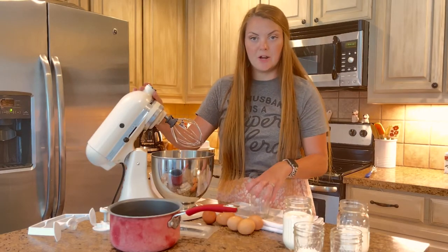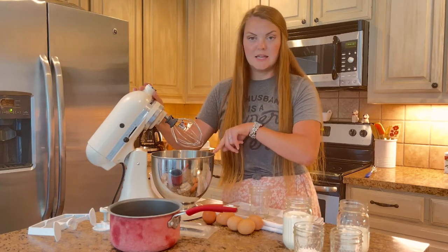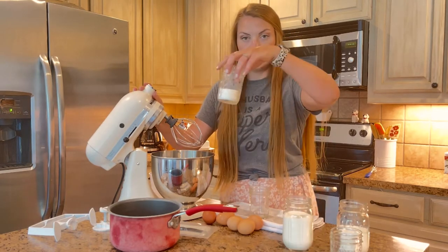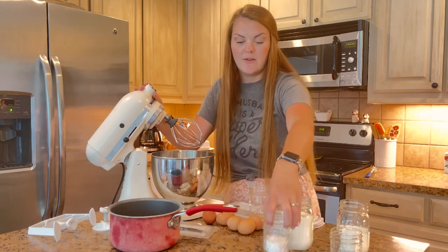I'm going to go ahead and get my egg yolks separated and drop them in here, because I need to mix them in my KitchenAid with one part of the sugar. So a quarter cup of sugar is going to go in with the five egg yolks.